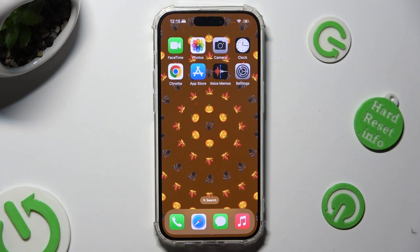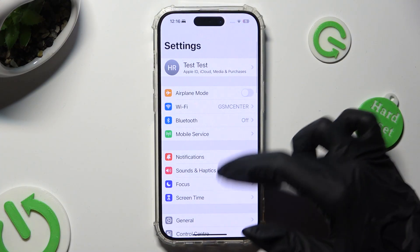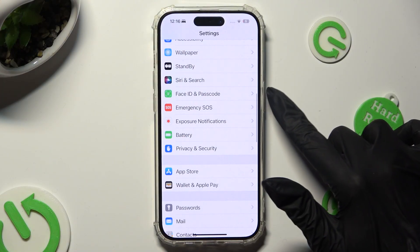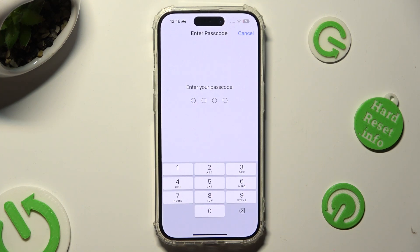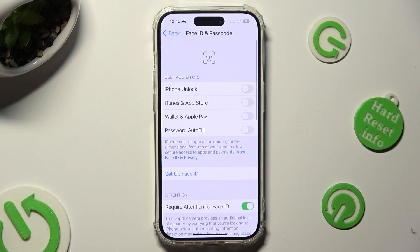Begin by going into Device Settings. Following that, scroll down to access Face ID and Passcode. Then enter your current passcode, and when you're ready, click on Setup Face ID.